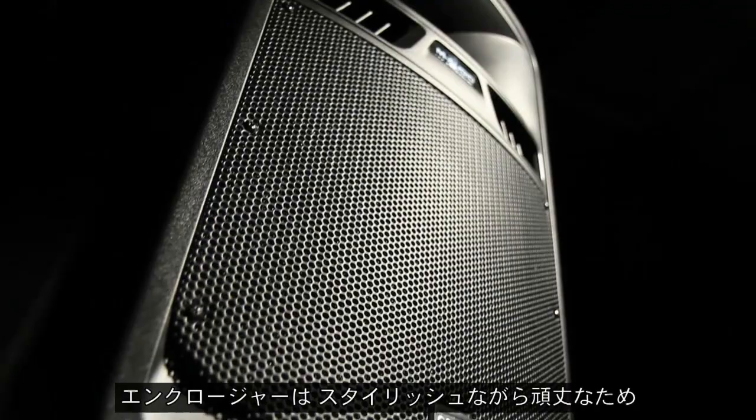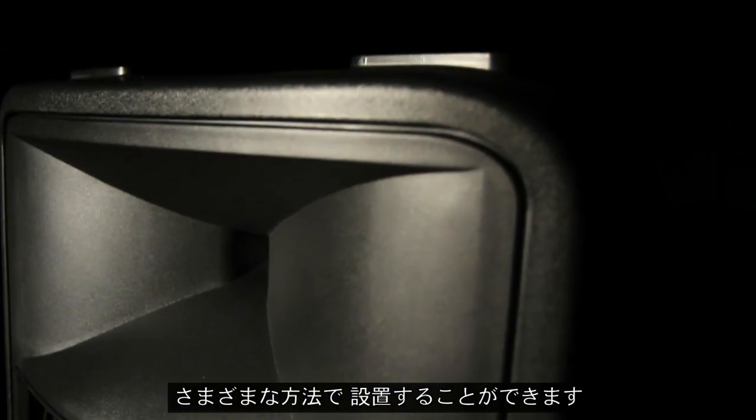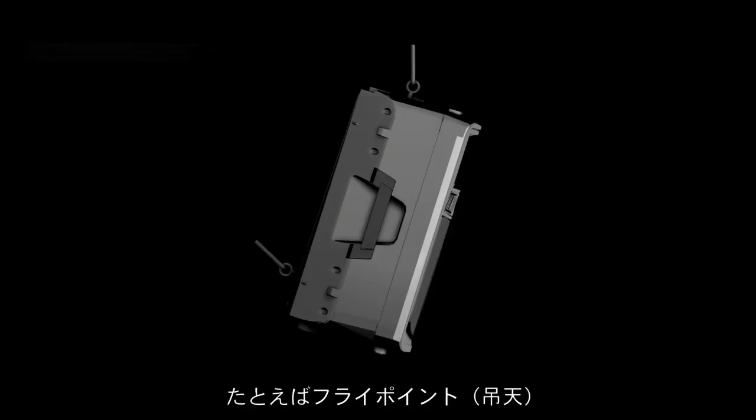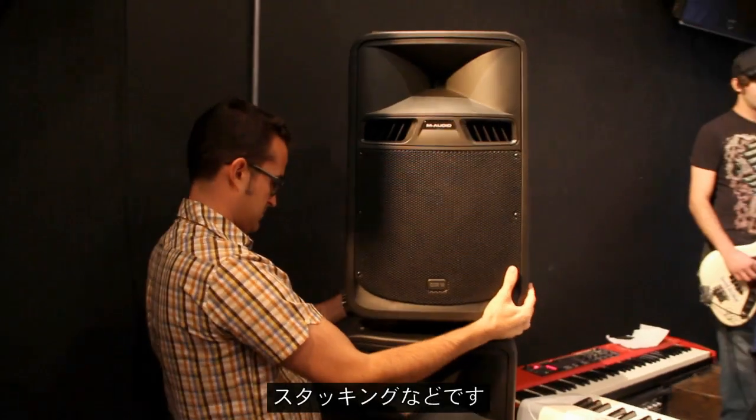With stylish good looks, ergonomic design, and rugged construction, the GSR-12 and GSR-10 enclosures are specially constructed for multiple placement options, including flypoint suspension, pole mount, floor monitor, and stacking.